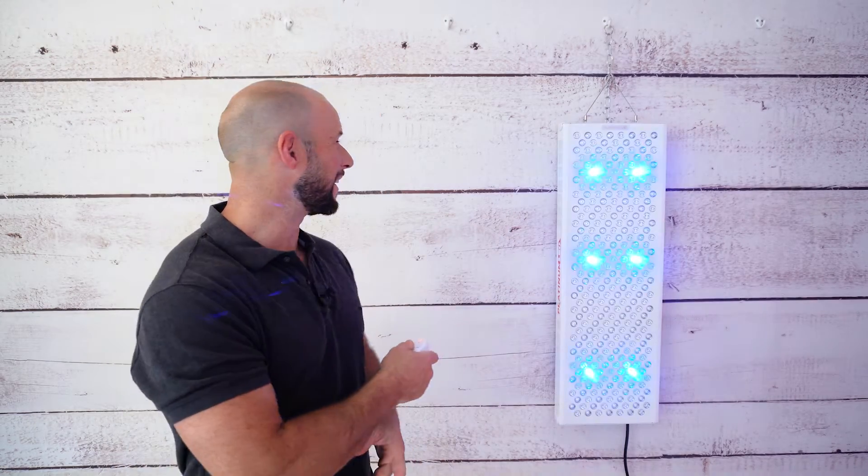The Biomax 900 2023 edition is here. Quick heads up: I'm affiliated with this company, meaning if you use the discount link below you save but I get a cut. The company doesn't pay me to make content — all my reviews are genuine. I've been doing this for a long time, I like red light therapy and I know how beneficial it is.